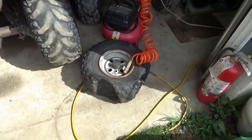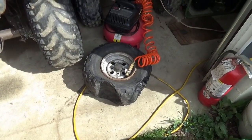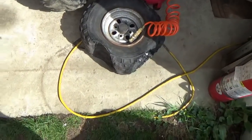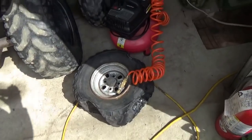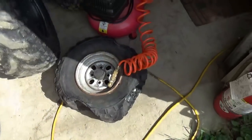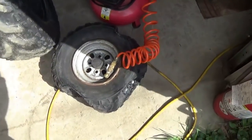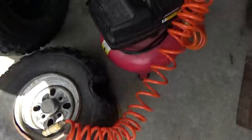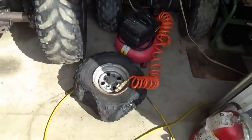Hey tubers, welcome back for another adventure and happy Easter — it is Easter Sunday! What we have here is a worst case scenario flat tire. We're going to do a little redneck tire repair on it. It has three flat spots — maybe a world record.